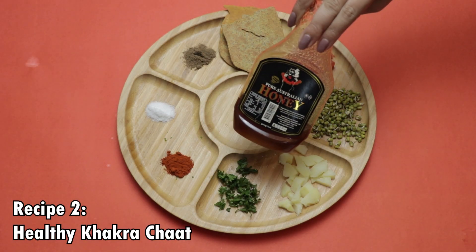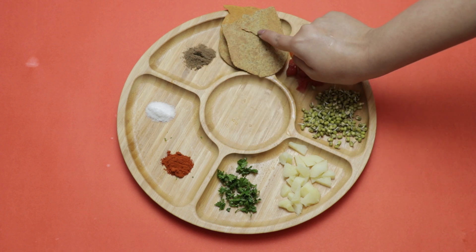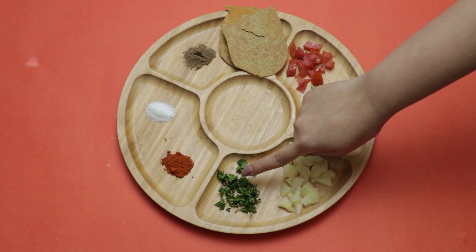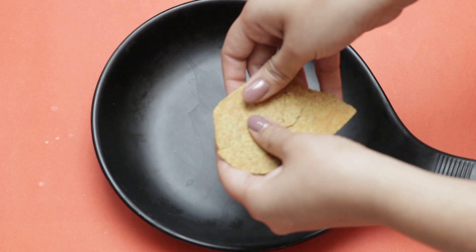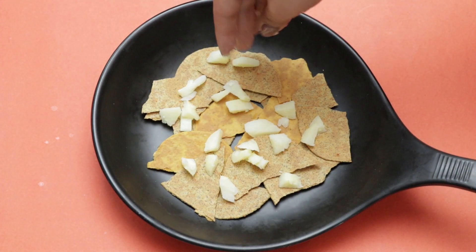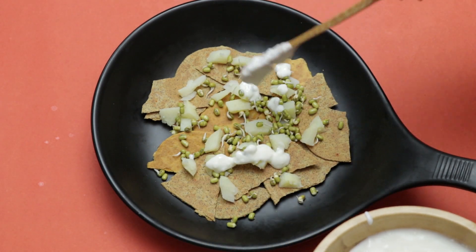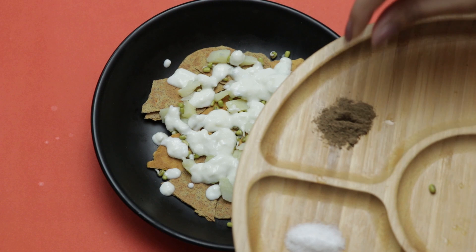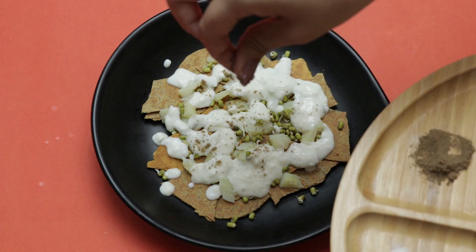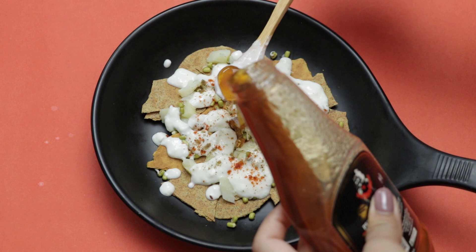The second recipe is a very easy chaat. For this you need curd, honey, some chili powder, salt, chaat masala, khakra, tomatoes, mung sprouts, potato, and some dhaniya for garnishing. You just mix all the ingredients together in order. This recipe replaces sev puri where you'd use fried puris — you're replacing it with khakra, which is low in calories, adds good fiber and protein, and you're also including curd and mung sprouts for extra protein.